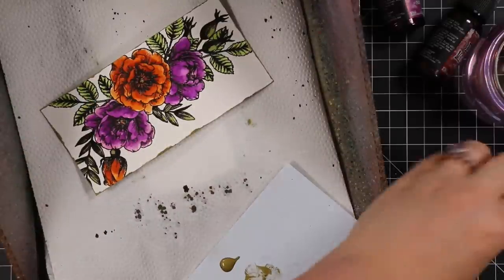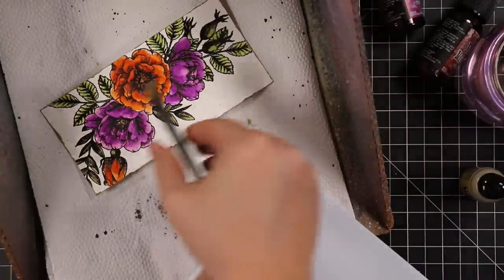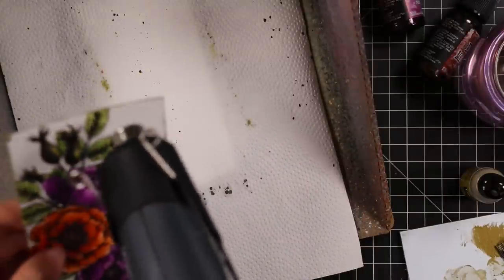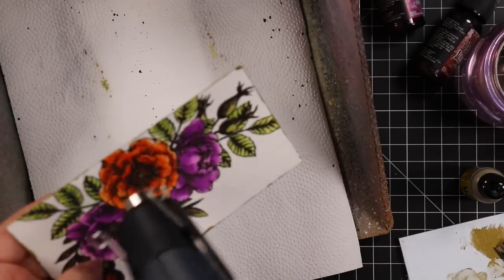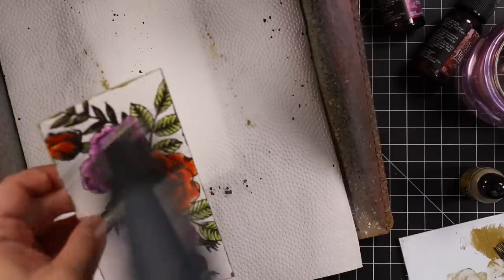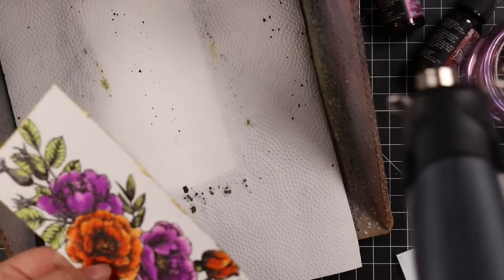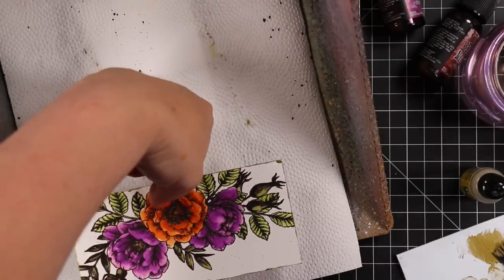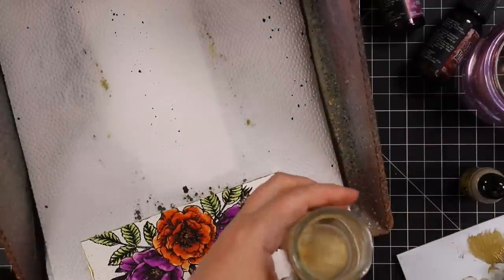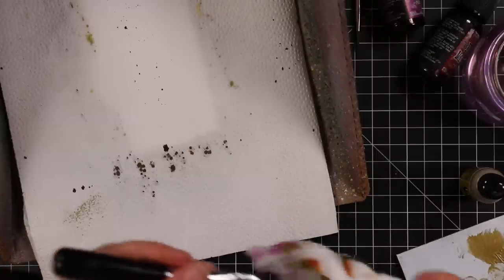I used Tim Holtz's splatter brush, which is recommended for splattering with this. Honestly, for me personally, I don't think I'll reach for foundry wax for splatter — I like it for other effects like going around the edge, where I can get more blobby areas. For gold splatter, I'll use my Gansai Tambi Starry Nights palette — that's my holy grail for metallic splatter. I do like foundry wax for rubbing on raised embossing folder areas and for edging like this, where you get more visible blobby bits.